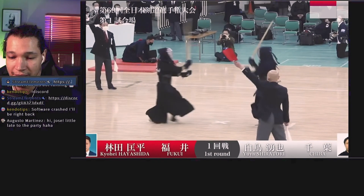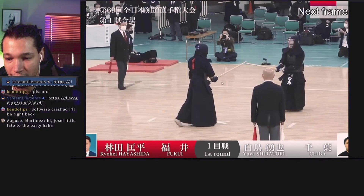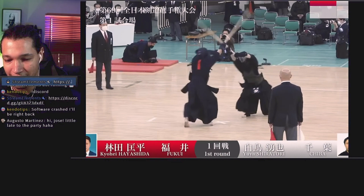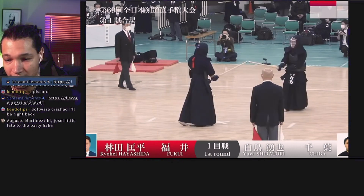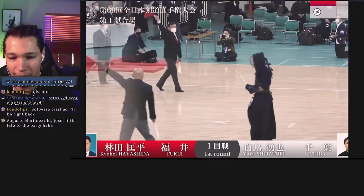Nice. Now, this is one of those where red clearly got it first, but it's one of those things that you kind of feel he was going to get it even before he got the point — and it feels that way because of the pressure that he exerted. White was coming his way already, but red engaged for the men slightly before.